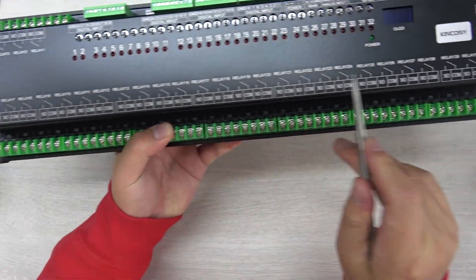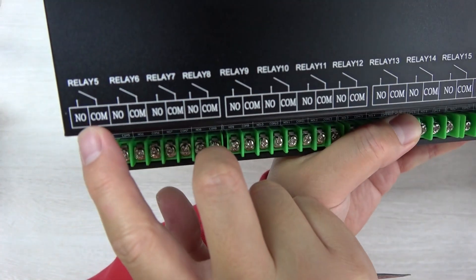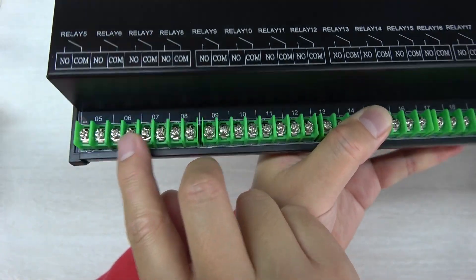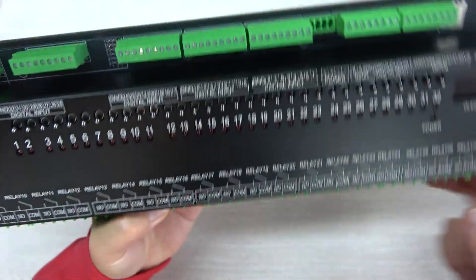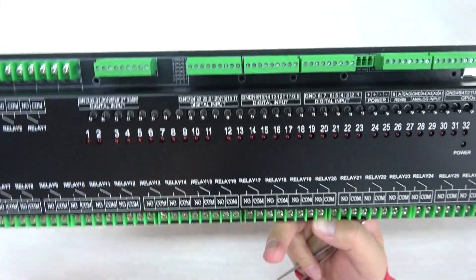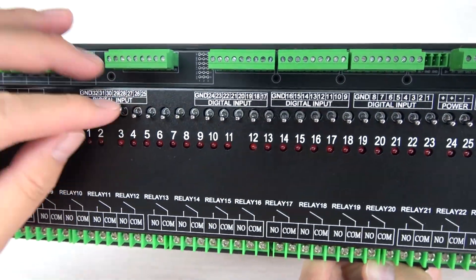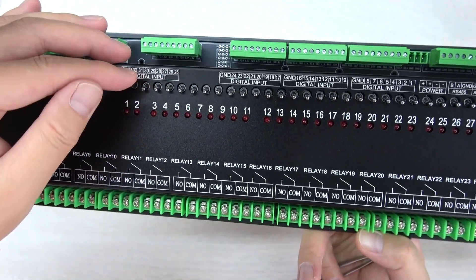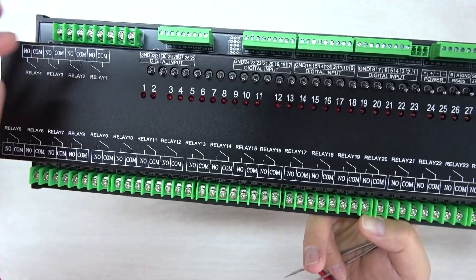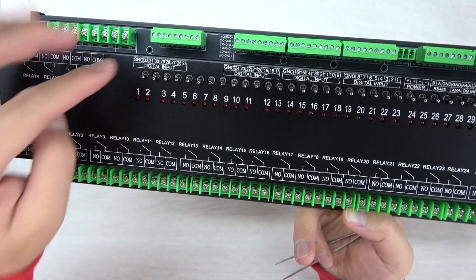Let's look at the interface. You can see this is the relay output — 32-channel relay output. Every relay has COM and NO, supporting up to 6A max current for each terminal. This is the relay manual control button, which you can also use if the software or network fails, so you can physically control the relay without any software.